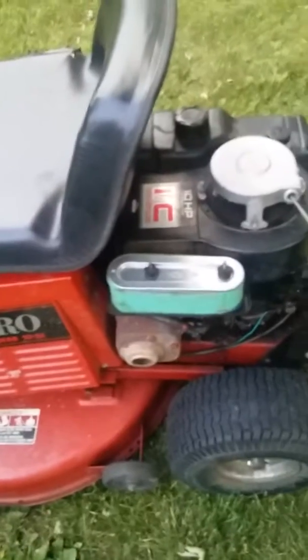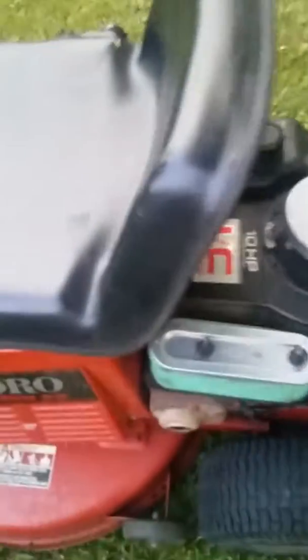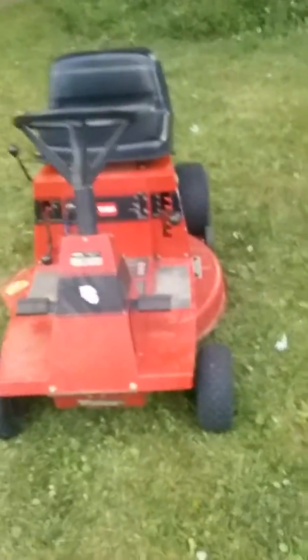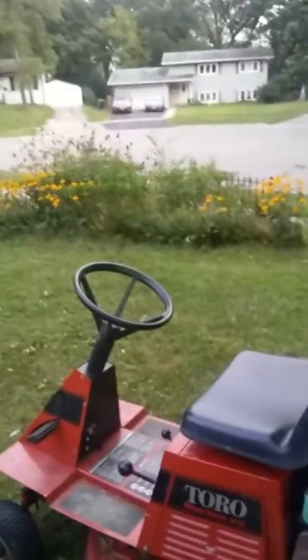My guess is it's got dirty gas in it. I did put a new spark plug in today. I just got it today off Craigslist — got the machine for free. I know it's not the prettiest looking thing, but I have every intention to fix it and use it to mow for the fall and suck up the leaves. It also has a bagger.